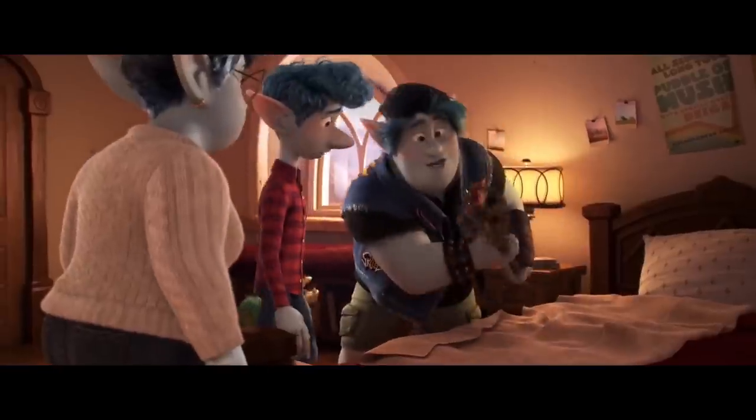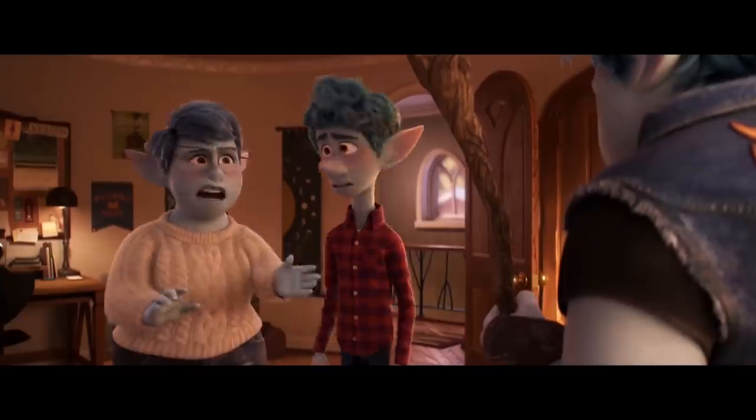I have a gift from your dad. It's a wizard staff. Dad was a wizard. Your dad was an electrician.